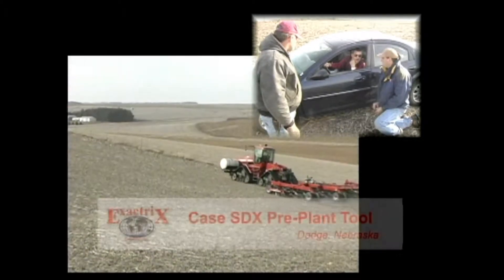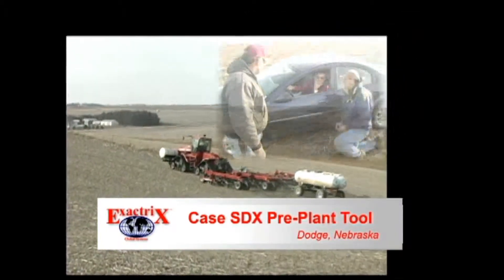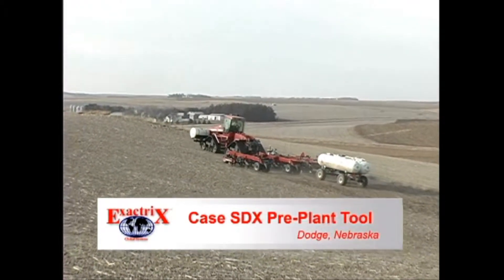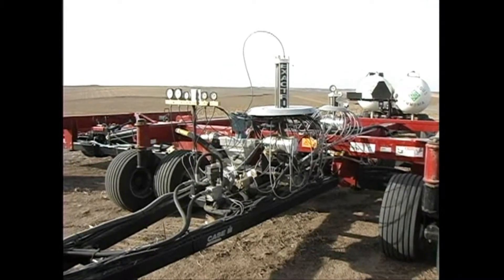Hey, good morning, guys. This is your Great Plains no-till reporter, Guy Swanson, calling in today from Dodge, Nebraska, west and slightly north of Omaha. We're in Rolling, Nebraska today with the SDX.